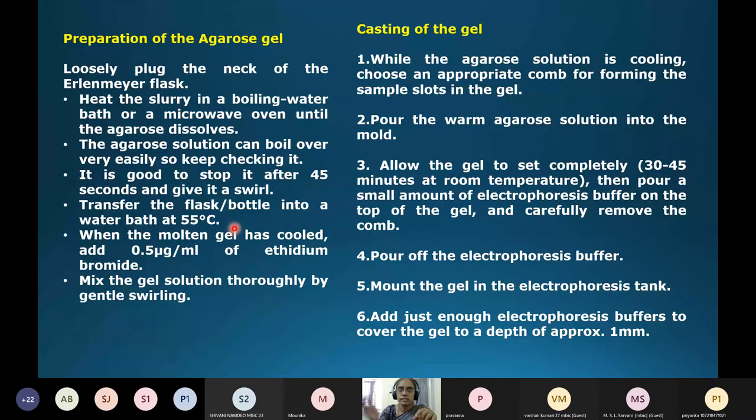After heating, cool the solution because you cannot immediately pour boiling agarose into the casting tray. Allow it to cool from 100°C down to 55–45°C. At that point, add ethidium bromide, swirl and mix, then cast the gel. Pour the solution into the casting tray and immediately place the comb at one end to form the wells. Allow the gel to set completely for 20 to 45 minutes at room temperature.